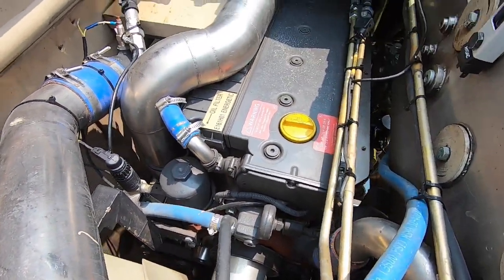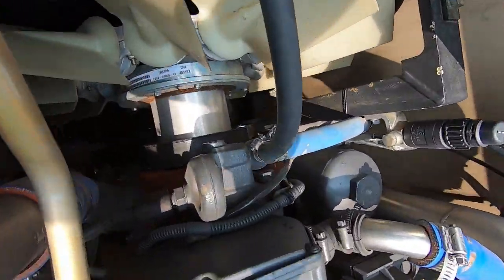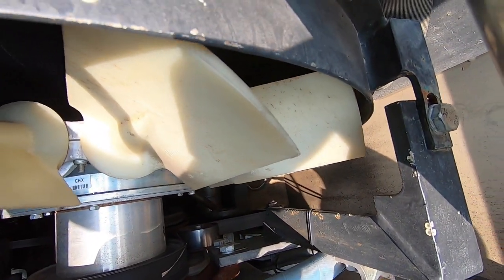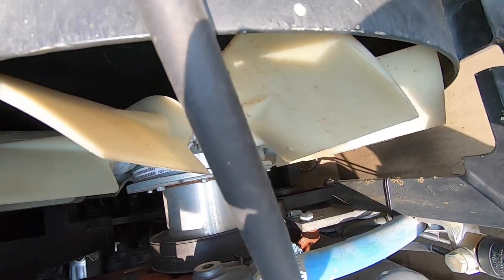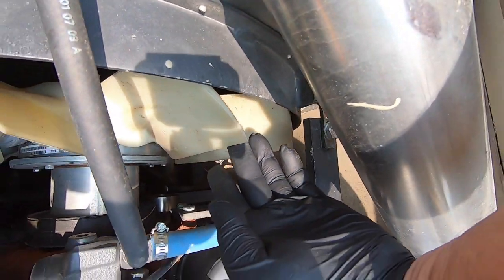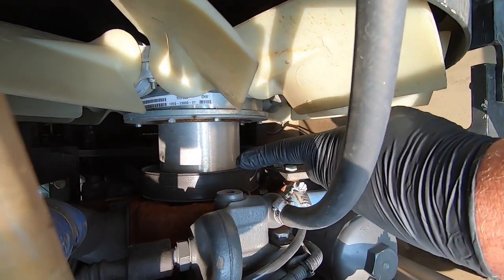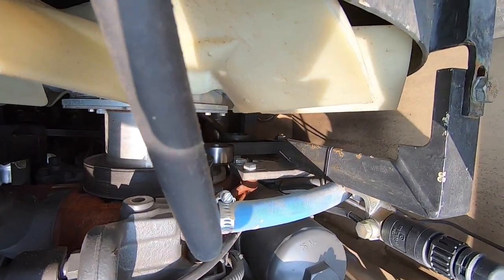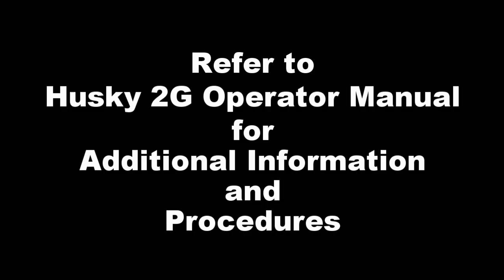Procedure 3: Check cooling fan and fan belt for loose or missing hardware or fraying. Equipment not ready/available if damaged fan, missing, damaged, or frayed belt, or missing hardware. Refer to Husky 2G Operator Manual for additional information and procedures.